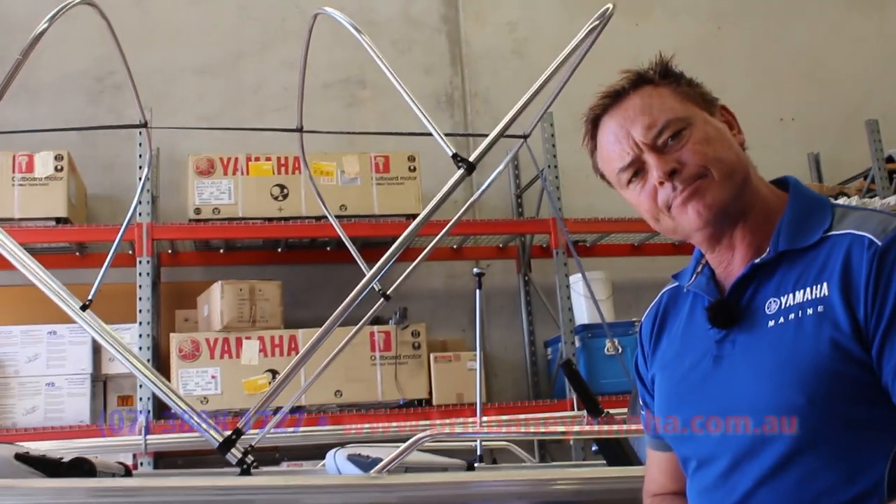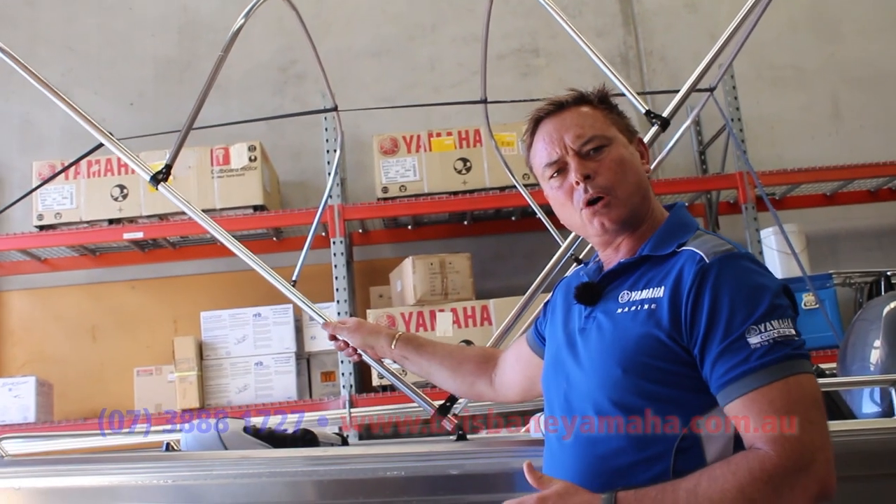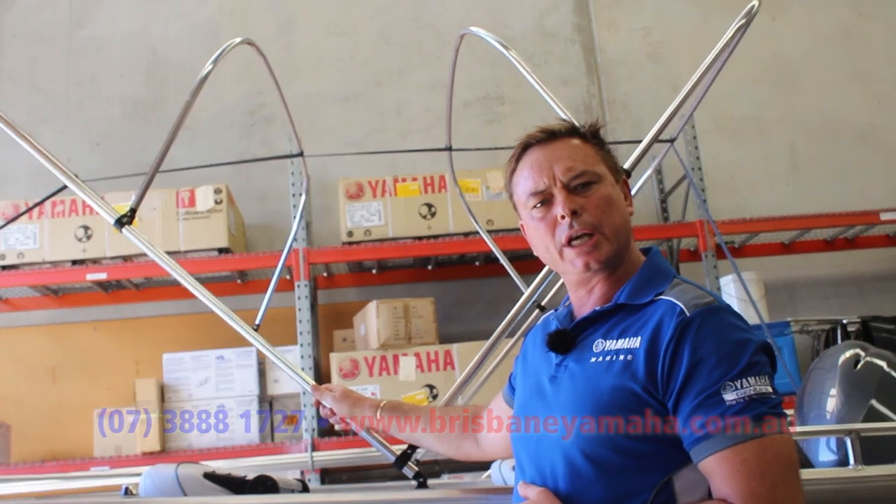What you're going to do is buy some aluminium pipe. This is 25mm and it's bright, so it stays shiny. You need to get some fittings.